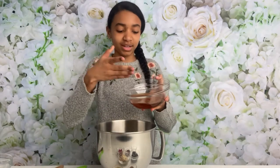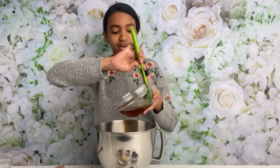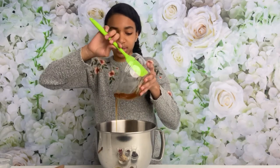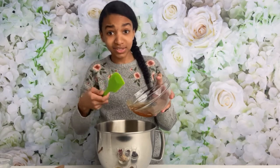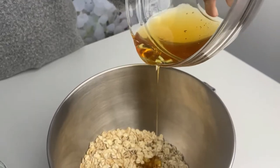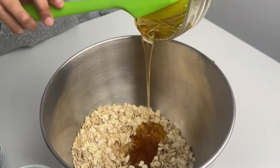I'm going to be adding in my honey and maple syrup. I've done half and half — half honey, half maple syrup — just so we can get some sweetness in there and also so it can actually stick together. Now I'm simply going to give it a mix.